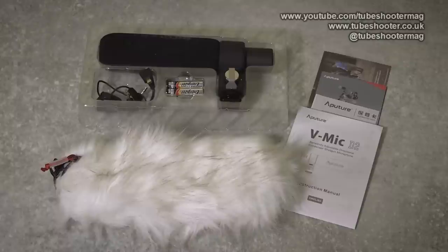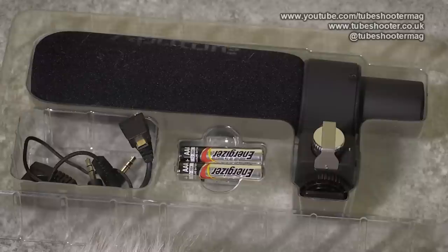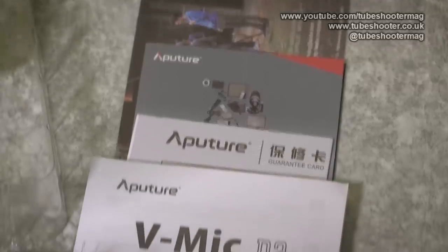It comes supplied with a furry windshield, two AAA batteries, a cable from the mic to the base unit as well as a cable from the base to your camera, and some instructions.